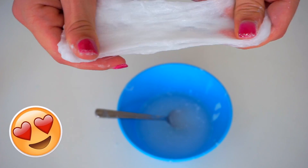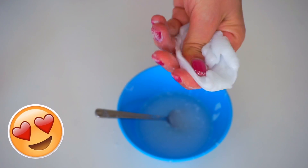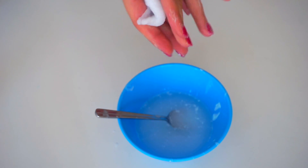The secret word of the day is 'stretchy slime.' If you've watched the video until now, just write 'stretchy slime' in the comments without saying it's the secret word of the day.